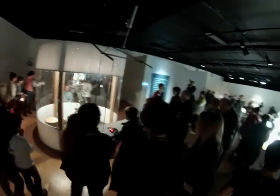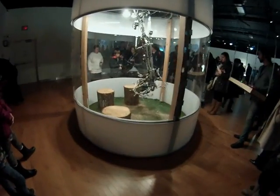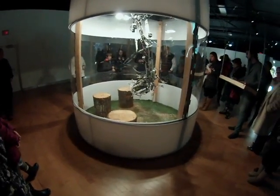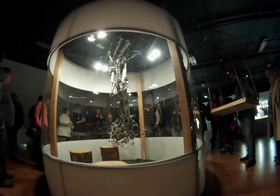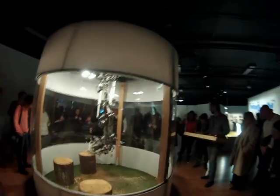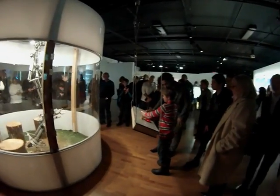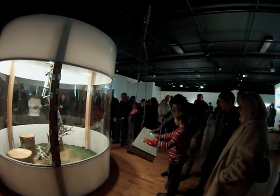I was very happy to give children of all ages the opportunity to play and interact with the robotic arm. A real test of a Creative Electronics project is if it can be used by anybody with very little training. It's always a bonus to design something which is intuitive and easy to use.